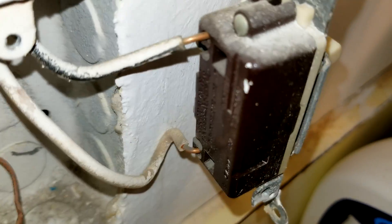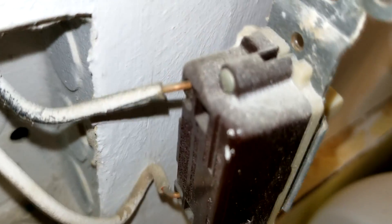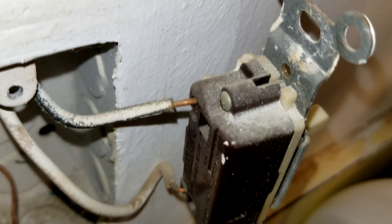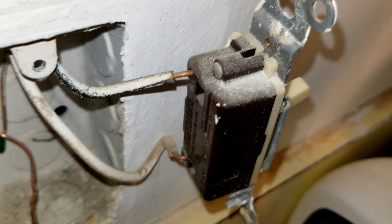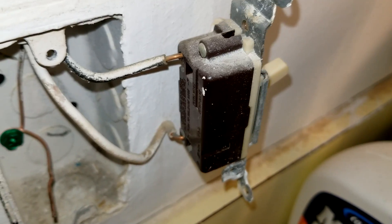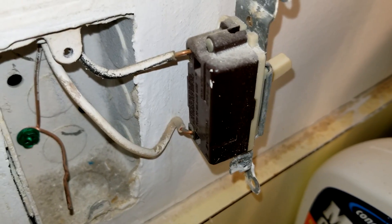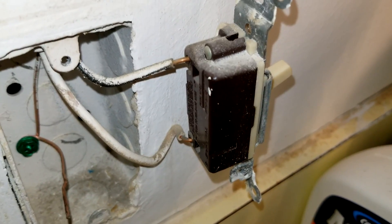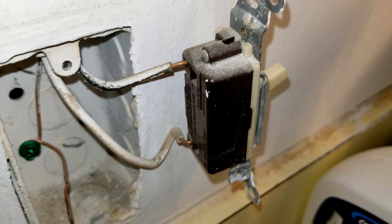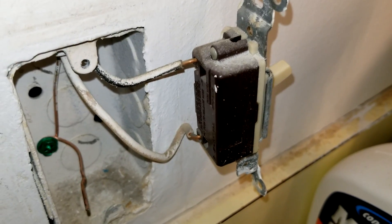If you look here real close, see how the way they ran those wires into the back of the switch there? That's a big no-no. Look how much — he's left almost a quarter of an inch of bare exposed conductor. That's a major, major no-no. This is what we find a lot with the builders. The builders overcharge you big time and this is the kind of quality work they give you — they just hire the lowest paid guy to do all their work and this is what you're left with.